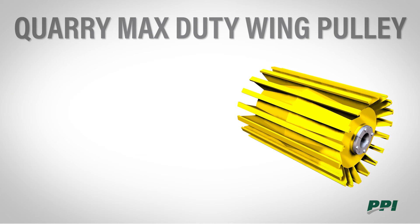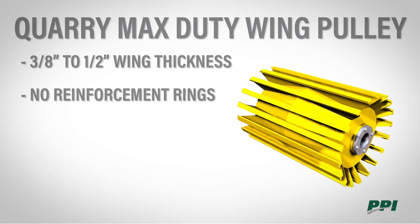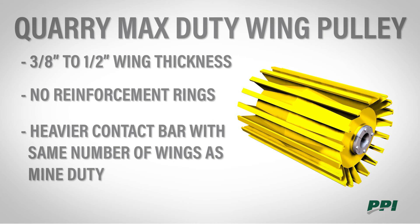The Cory Max Duty has three-eighths to half inch wings. The wing thickness is increased due to no reinforcement rings. It also has a heavier contact bar but the same number of wings as the mine duty.